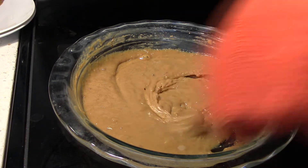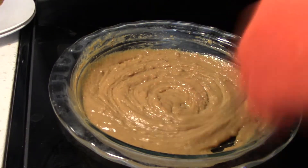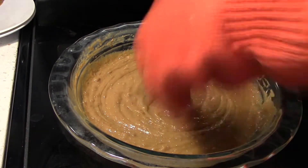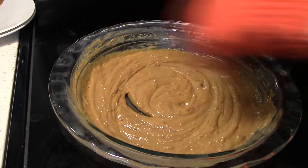Secondly, you can almost burn it. Both happened to me, and I reconstituted it with a little bit of water and vigorous whisking. You'll also want to whisk it when it's done to smooth out any lumps.